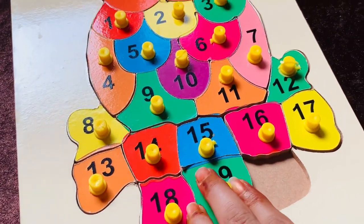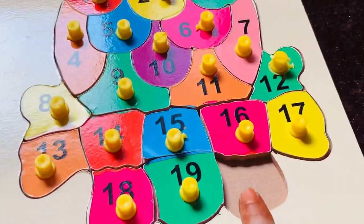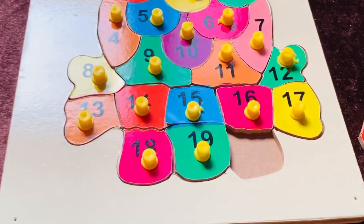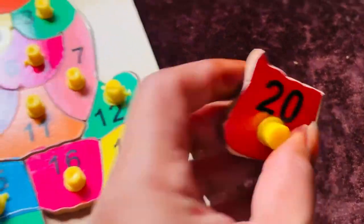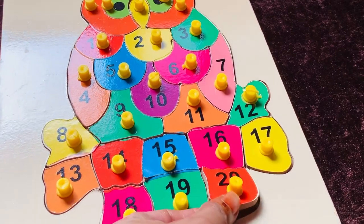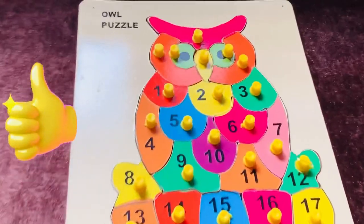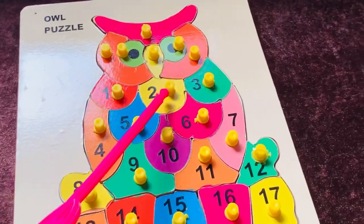Now I need number nineteen. Here it is — number nineteen. Let's put it in here. Now only one place is left. What number comes here? Please tell me. Good — number twenty! Number twenty in red color. Let's place it here. Good job! Wow, the puzzle is looking very nice!